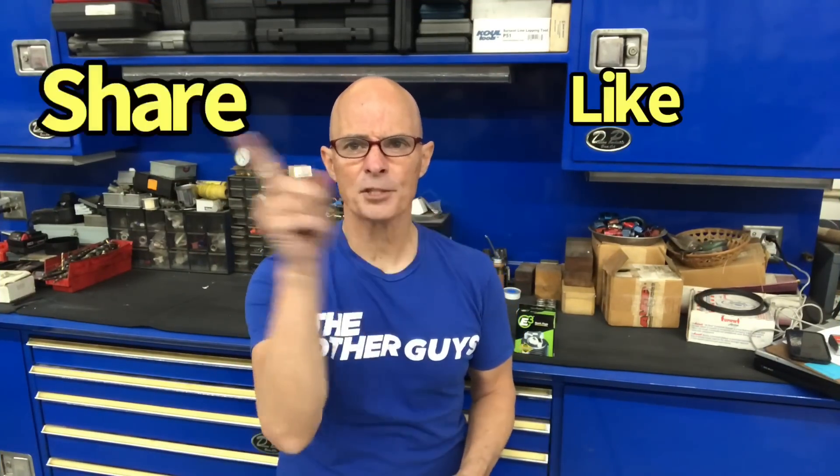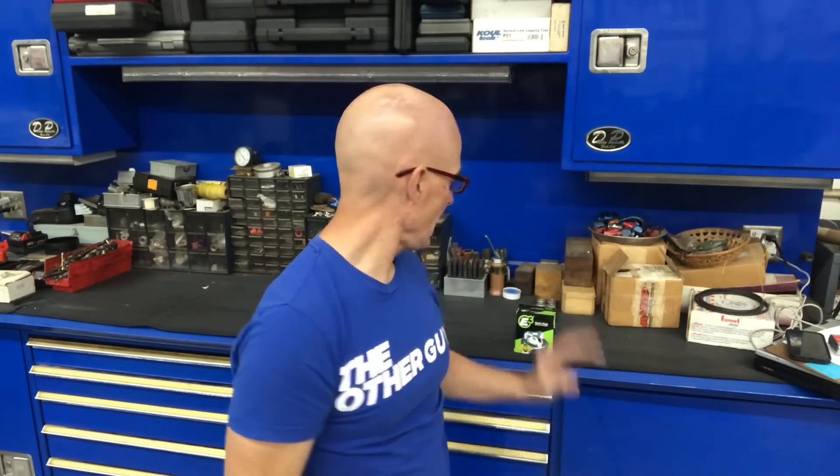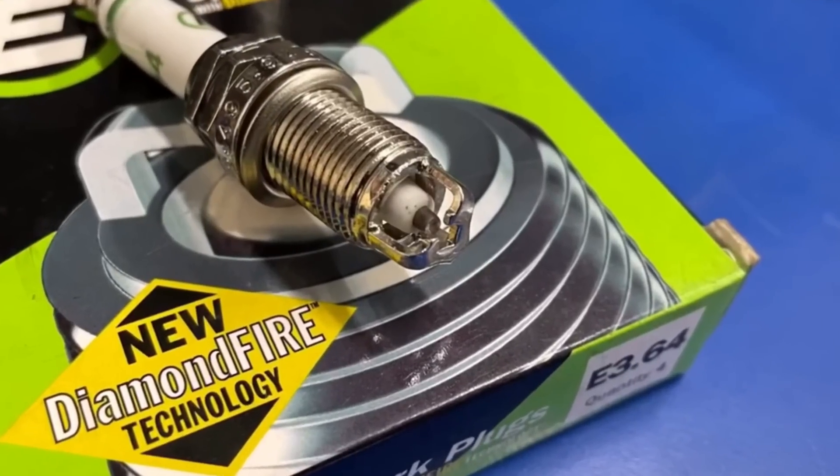Hello everybody, I'm Richard and welcome to the channel. Please make sure to like, share, subscribe and ring the bell so you get notified when I do all the testing. Today we're talking about spark plugs. Do you have to spend the big money on laser platinum plugs or will the cheap copper stuff work just as well? And what about E3 spark plugs — is there anything to diamond fire technology?